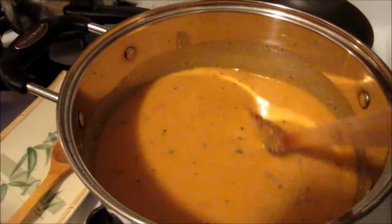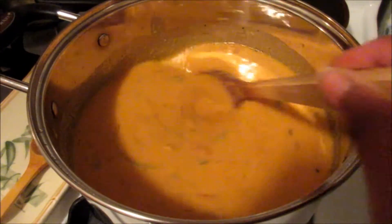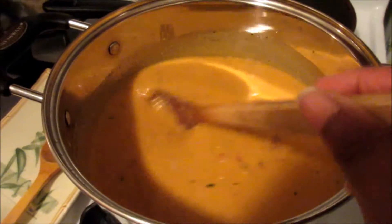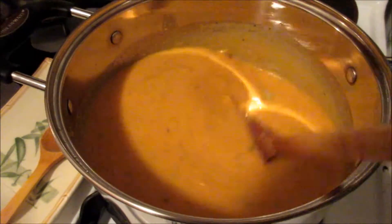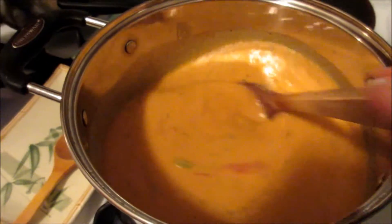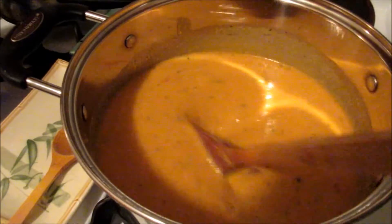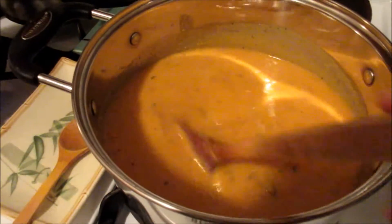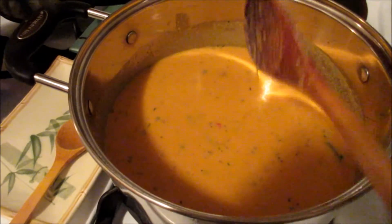This is a soup, but it started off as nacho sauce — a YouTube recipe using carrots and potatoes. I made it originally as nacho sauce, but I made too much of it, so I put it up in the freezer for about a week and a half. I was trying to figure out what to do with it and realized it had all the makings of soup — it was just too thick.